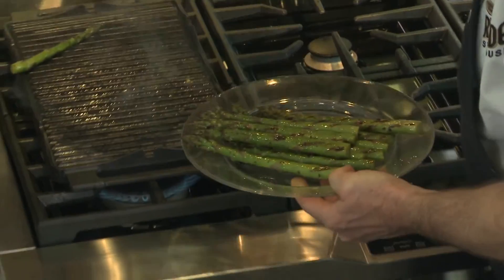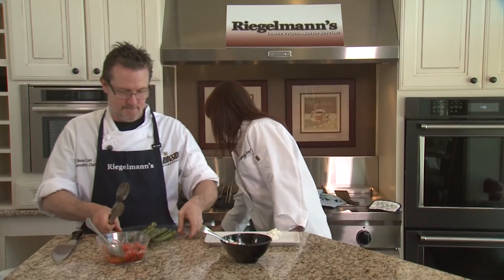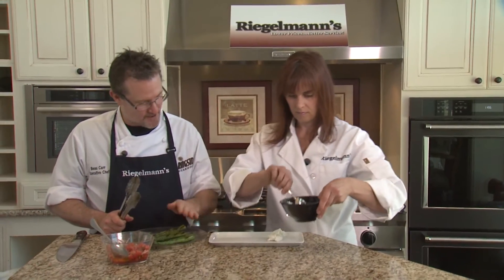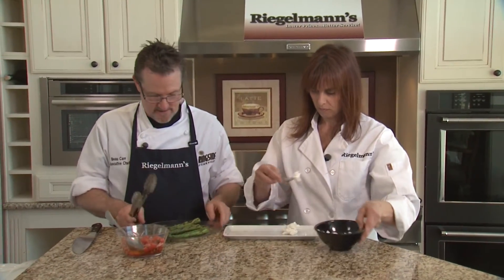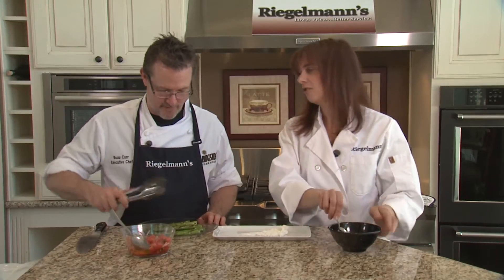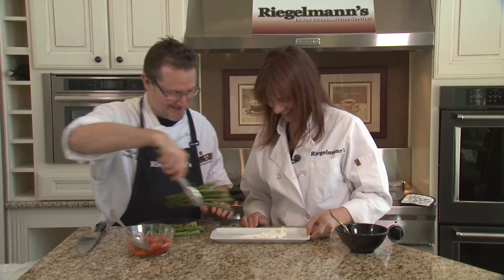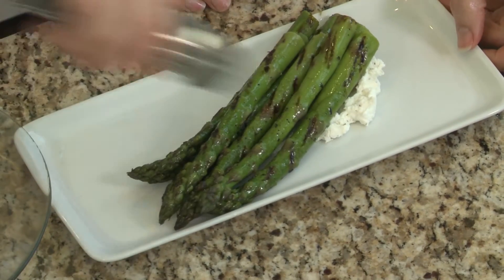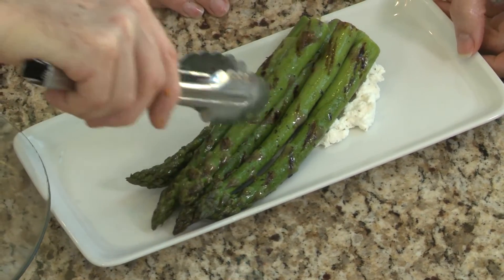I'm just going to put these on our plate to transfer them over. If you just want to take this, Chef, and just kind of smear it along the plate. My first smear ever! Beautiful, beautiful, beautiful — I had to do three. And then we will put our asparagus on here.